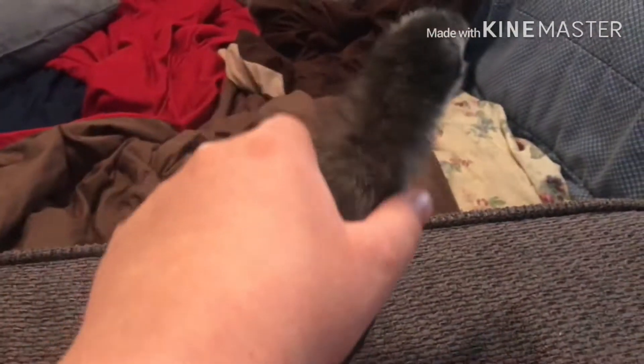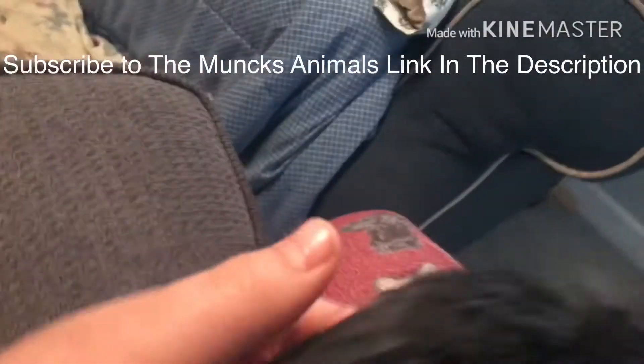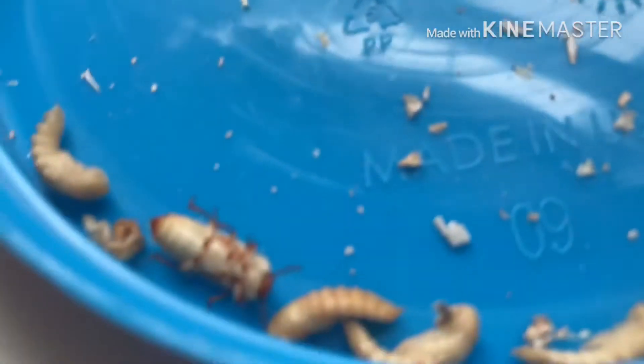They freak out a little when you pick them up at first, but when you plop them down they're all fine, right? All fine and dandy, Daisy.